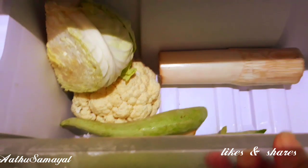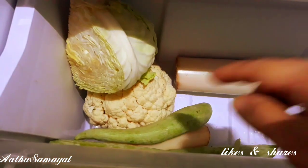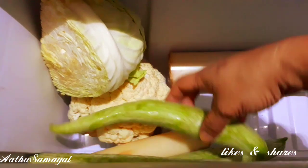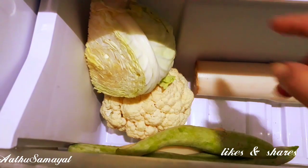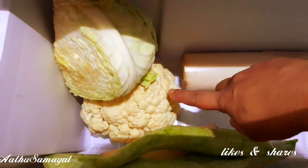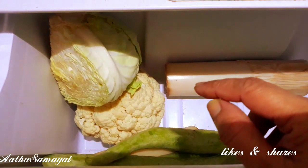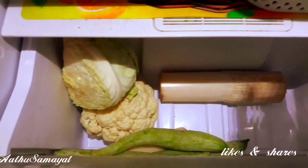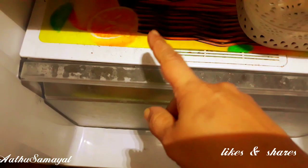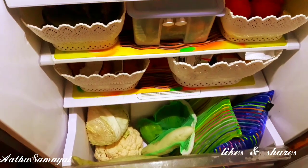If you see this tray, it is a vegetable fruit tray. You can add some fruit to this tray. I am going to put it on the plate. I am going to put it in a ziplock cover. We can use it in the case of a ziplock cover. Now we will put it in a ziplock cover.